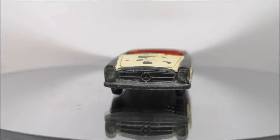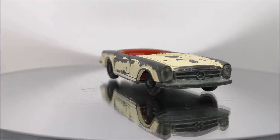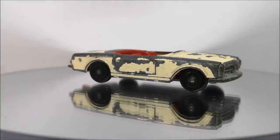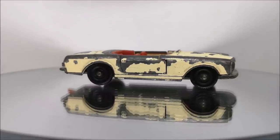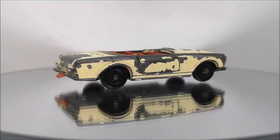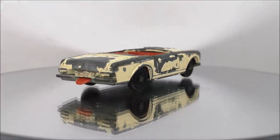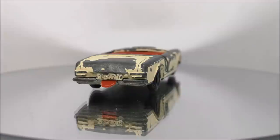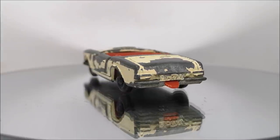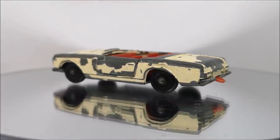Hi guys, welcome back to another Matchbox Garage video. I'm Rob and today I shall be attempting to take this Mercedes 230 SL from shabby to shiny. This is actually part of an unboxing from our friend Tony Bellini who has sent many packages to me and others all around the world. Not only some great cars but also a nice pair of sunglasses that you'll see me sporting towards the end of the video. But yeah, this one today — we're going to turn it from shabby to shiny.